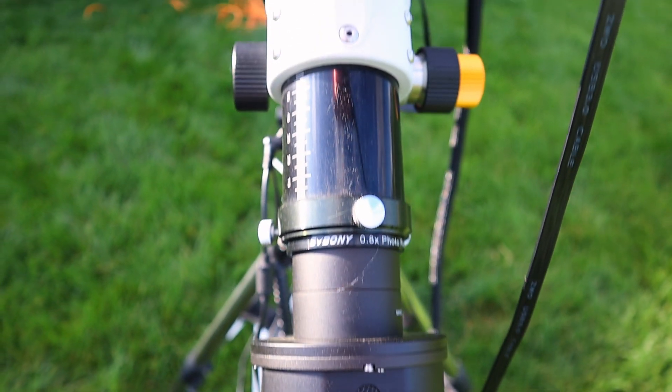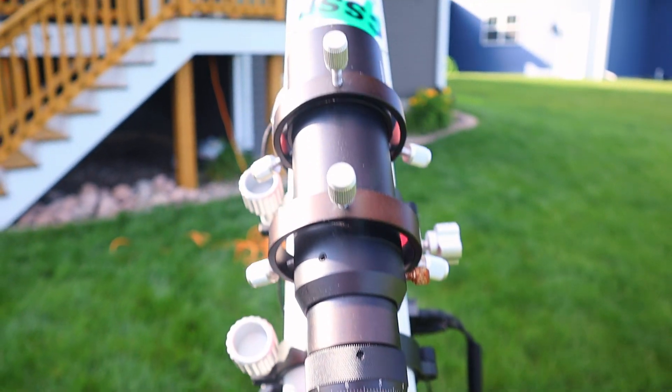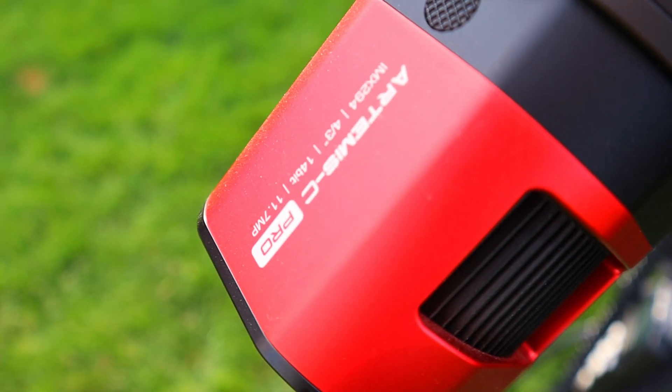Let's dive a little bit more into Sadr. The Sadr region lies 1800 light years away from Earth — while that seems pretty far away, it's really not in terms of the grand scale of space. I'm going to be using my same setup as normal. Starting with the camera, I have my Player One Artemis C Pro, which is a dedicated astronomy camera. It's basically a camera that excels at taking pictures of space and captures more red light in comparison to a regular standard camera.